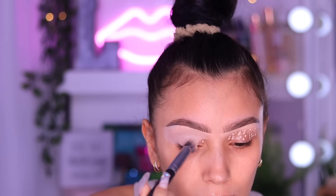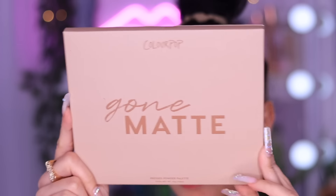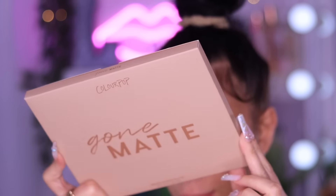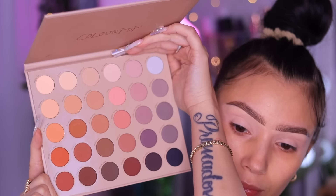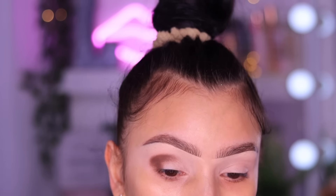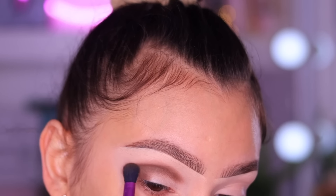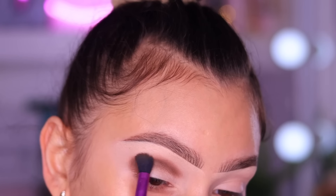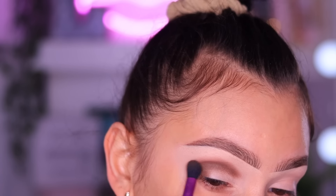The P.Louise base ensures that all of your eyeshadows come out true to color and super pigmented. It's honestly like my holy grail base for my eyelids. Now moving on to shadow - I'm going to be taking the Colourpop Gone Matte Palette. I'm going to take that kind of cool-tone chocolate brown and give our eyes some shape. I'm going for more of a rounded eye shape today, so I'm just going to work that right into the depths of the crease and bring it from outer corner all the way to the inner corner, then slightly blend out those harsh edges.